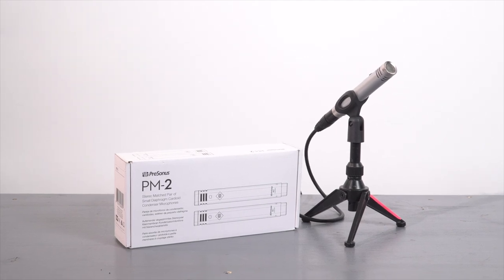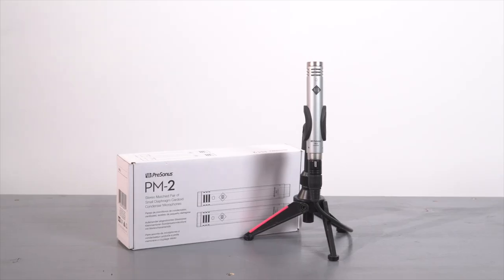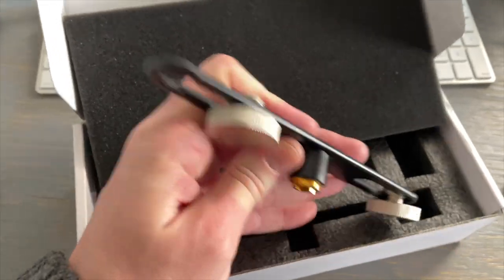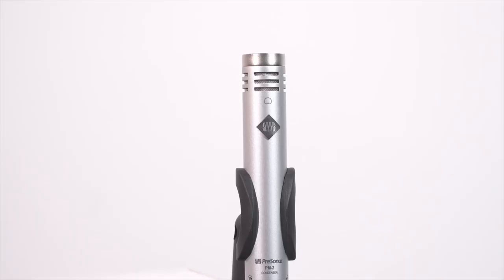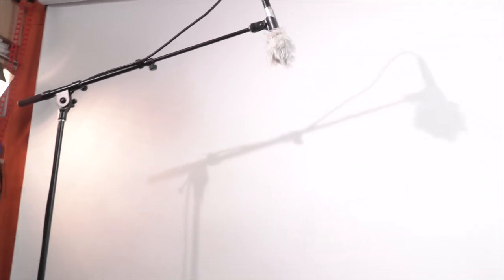The PreSonus PM2 pencil condenser set is a versatile value for any mic kit. These come as a stereo pair with a stereo bar included in the kit and a couple of mic clips sized for this style of mic. We bought this set about a year ago and have been using them pretty extensively ever since.